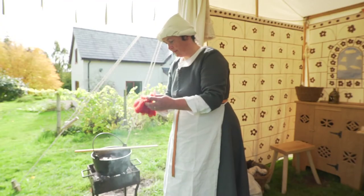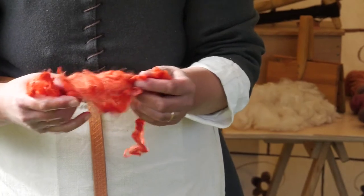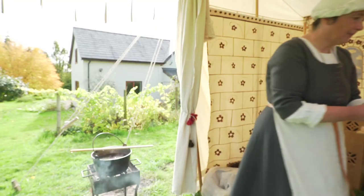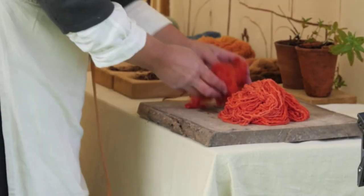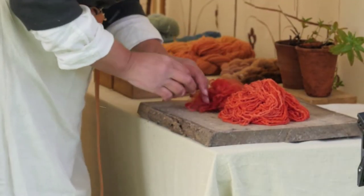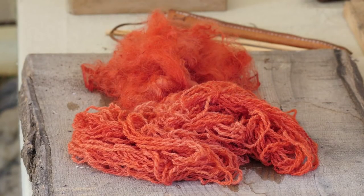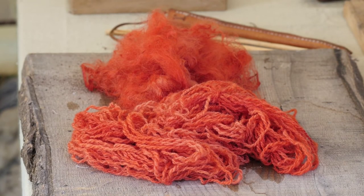On the board is one pile of orange dyed yarn and another of slightly more vibrant unspun wool. Pits of madder root were found at an archaeological dig at Eastgate in Beverley. They still bleed red dye when it rains.